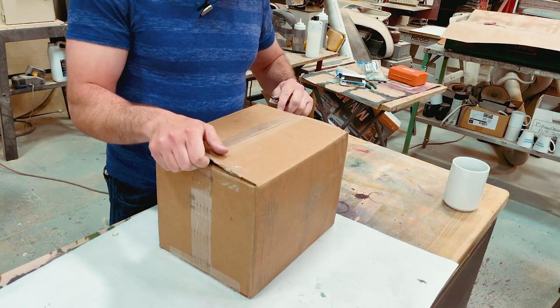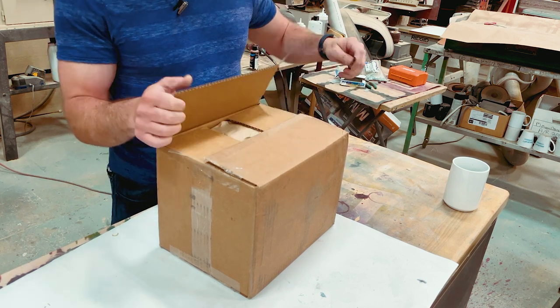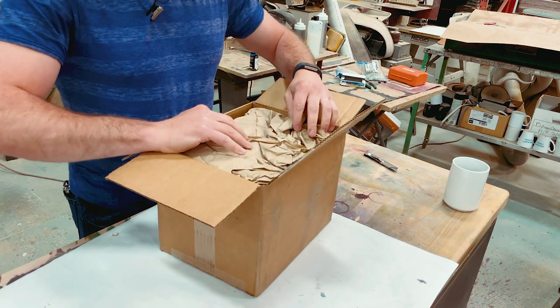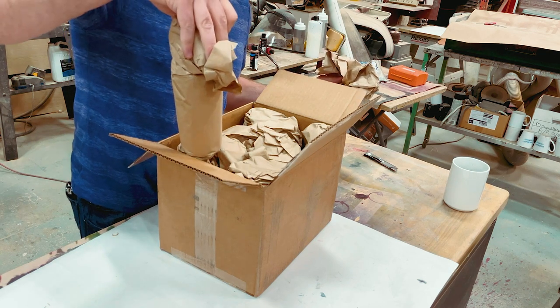Obligatory camera angle change complete. Pointless box opening scene complete — let's get to the fun part. They really package stuff carefully here, at least when they're sending it to me.